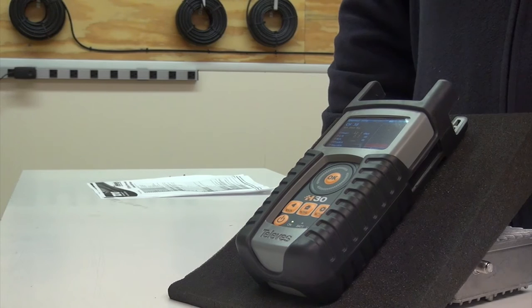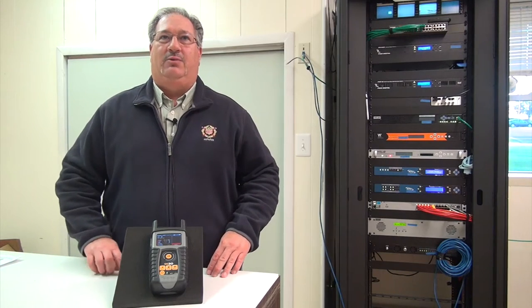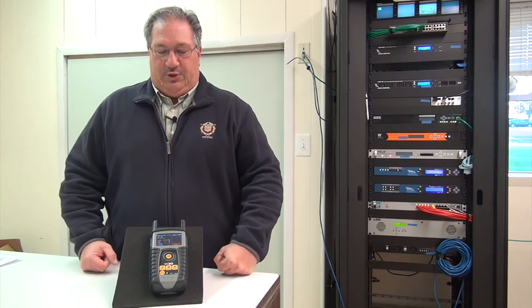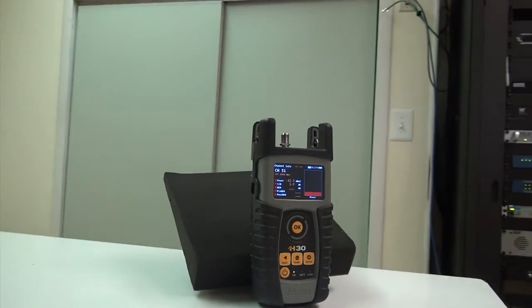It has a long battery life, over five hours. It has lab quality precision. You can remote control into it through the Ethernet port, so we can leave it in a head-in rack for testing or laptop use.